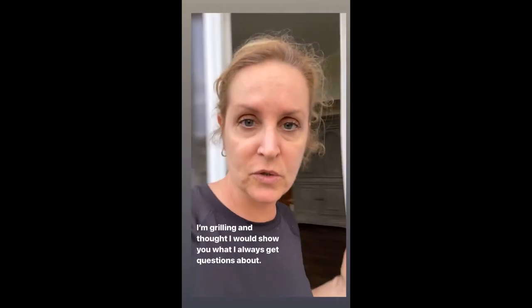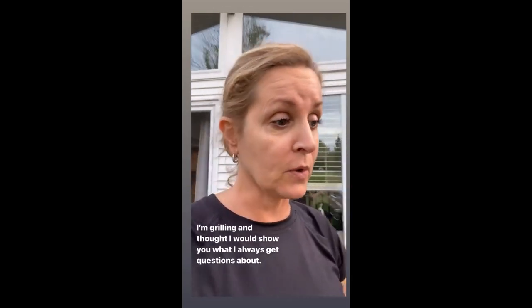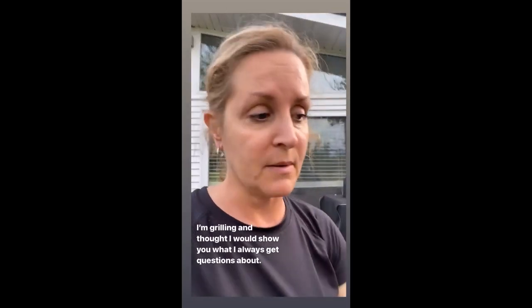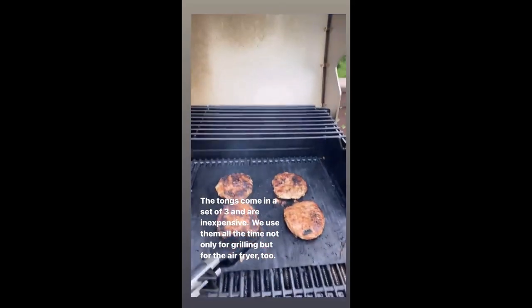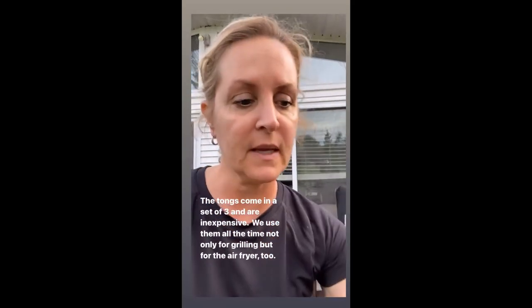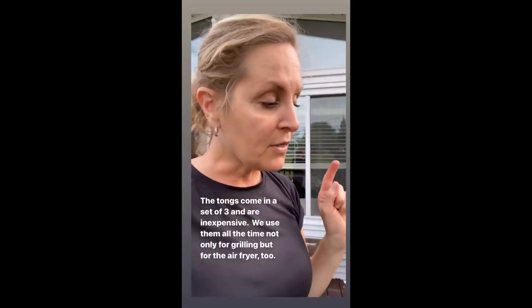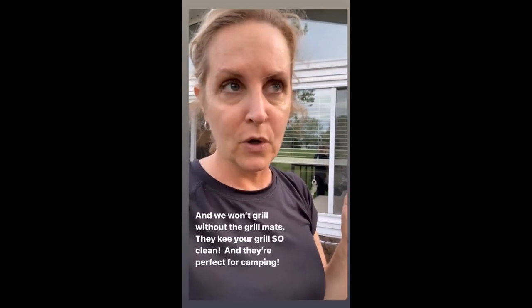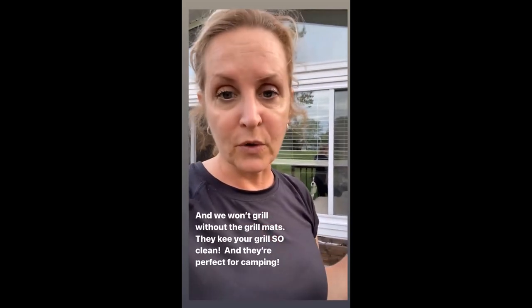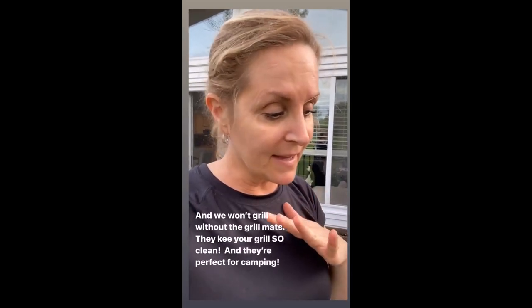I am making turkey burgers on the grill — frozen Jenny-O. You just take them out of the freezer and throw them on the grill. Every time I grill, I always have a question about these and about this grill mat. These come in a set of three: a medium, a large, and a small one I use for salads. The grill mats come two in a box. You literally throw them on the grill, cook your food and clean them off. They are perfect for camping or situations where you don't want to clean your grill and all the goo gets in, especially with barbecue stuff. These are perfect.